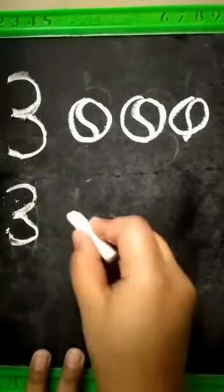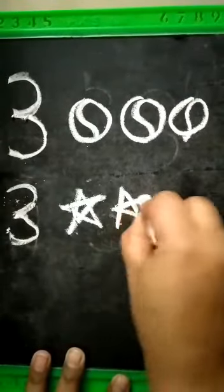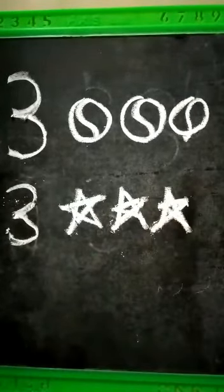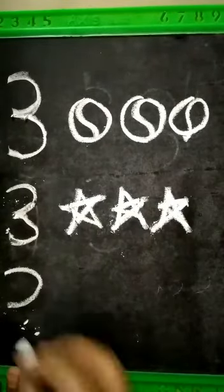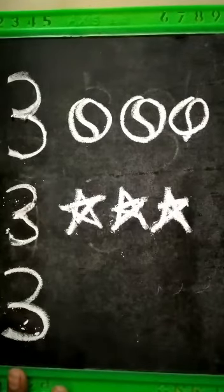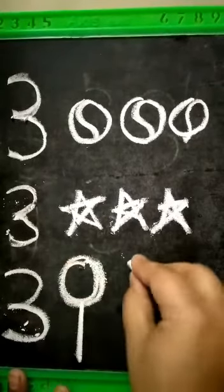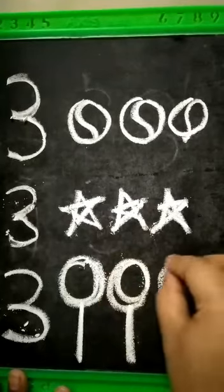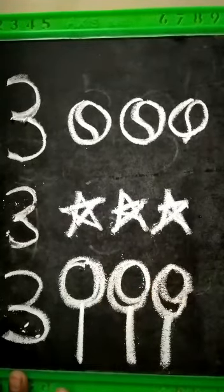So how many stars? Count: one, two, three stars. Again — curve forward, curve forward, number three. So for number three, how many lollipops? Count: one, two, three. How many lollipops? Three lollipops.